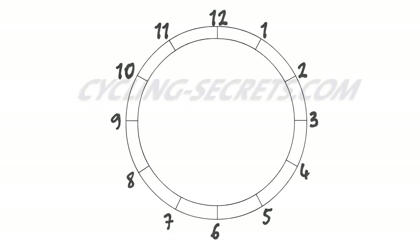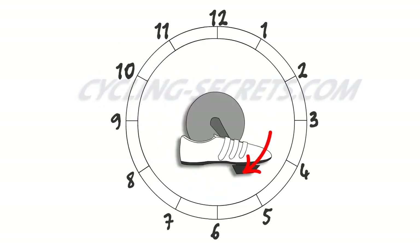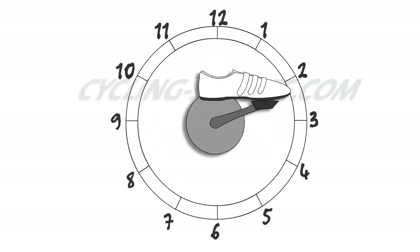First of all, here's the pedaling clock. This is a standard way of referring to the pedaling position, so we're all on the same page. Generally, what you're aiming for is a smooth pedaling stroke that pushes a crank around in a consistent manner. This means paying attention to the direction of the force that you're applying to the pedals.